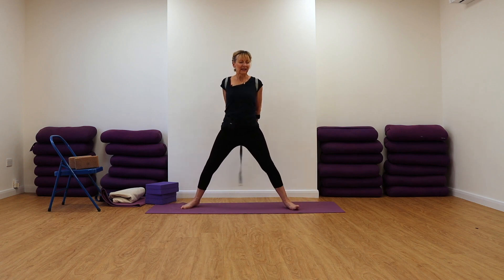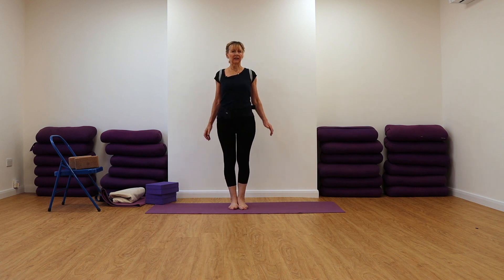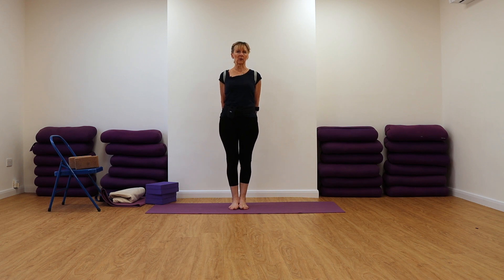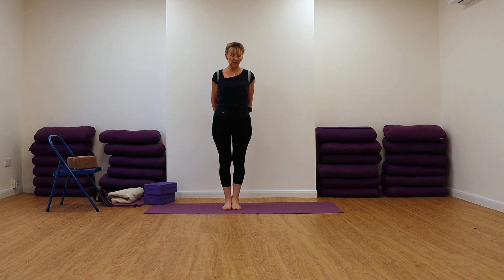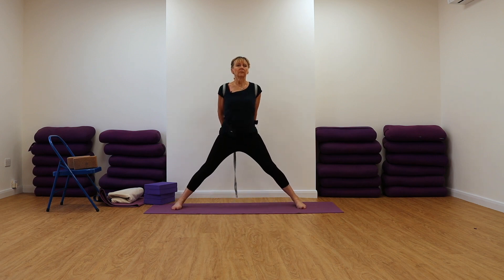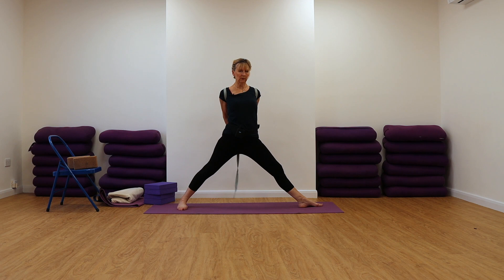Coming up, turning the feet forwards and step or jump the feet together in Tadasana. You can hold onto that belt with your thumbs as long as your hands can cope with it. So we're going to come into Virabhadrasana 2 using this action. We'll be turning the feet as we were before and pulling down with that belt.